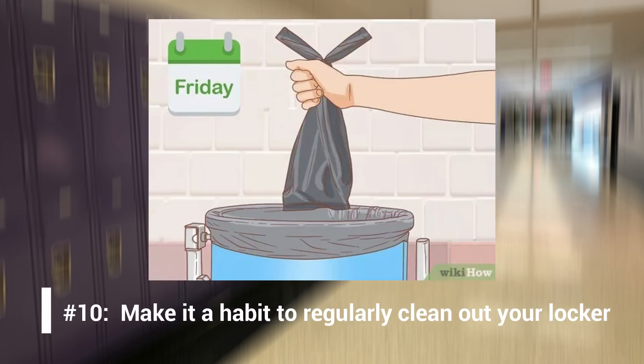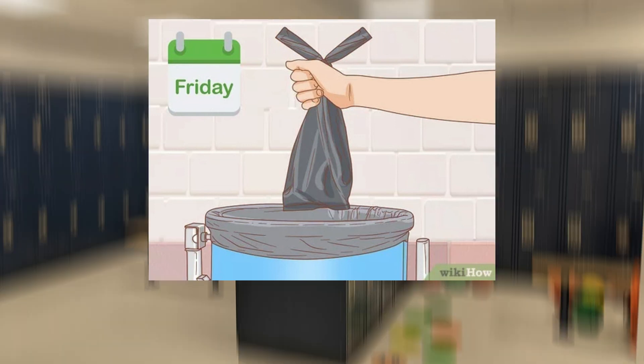Number 10: Make it a habit to regularly clean out your locker. Weekly cleanups will make your locker look and feel more organized. Before you go home to enjoy the weekend, spend a few moments cleaning out any trash and reorganizing your books and materials. Some things may have moved around throughout the week, which is normal — simply put everything back in its rightful place so you can start Monday with a freshly organized locker. Take home any extra items you don't need in your locker right now; you can always bring them back later if you need to.